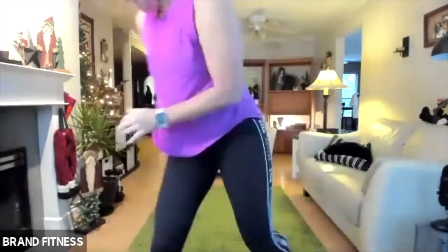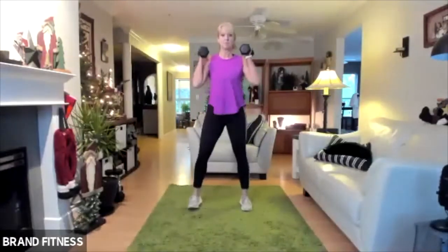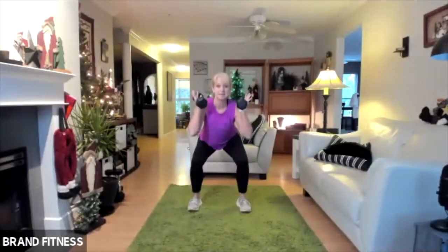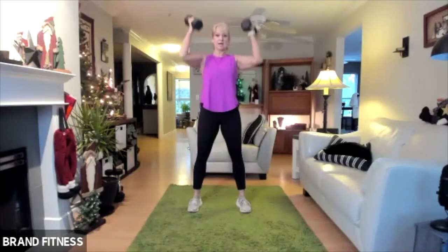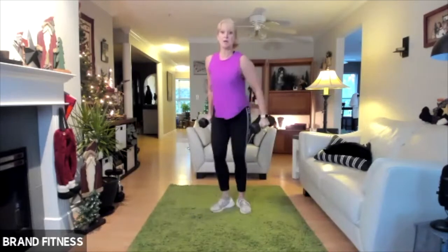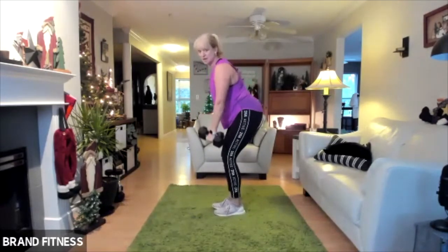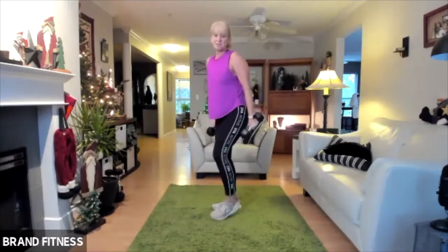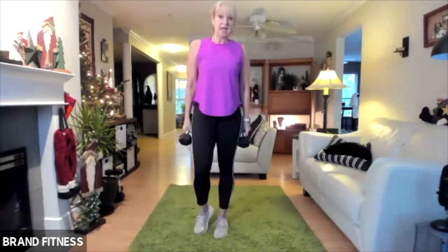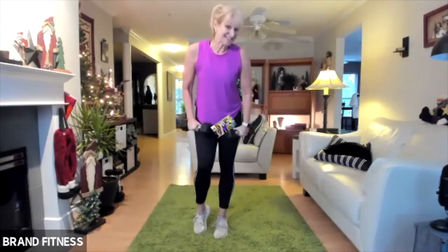So the first round will be thrusters and then we're going to do a row. We're going to do a squat and then lift overhead — you can do this with weights or without — and then we're going to do a bent over row. We're going to repeat those two exercises for the full eight rounds, so that's four of each. It's 20 seconds work, 10 seconds rest. Let's get started.